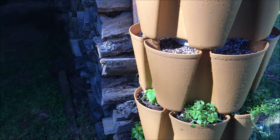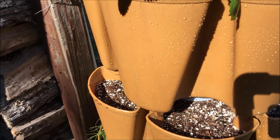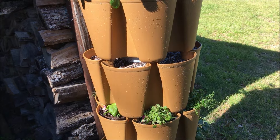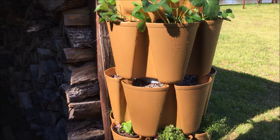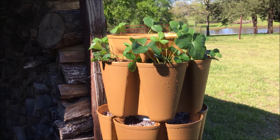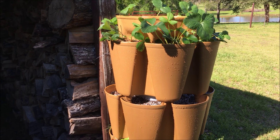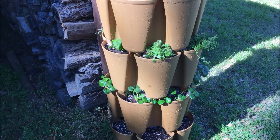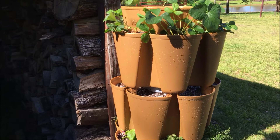You can just grow tons and tons of stuff. If you don't do strawberries, you fill each and every one of these up. If you go on their website — I'll put a link below — you'll see everything. They grow carrots, sweet potatoes, potatoes, and even corn, which just blows my mind. So this is a very versatile system. Made in America — that's what sold me on it, and that's the only reason I chose to do this review.